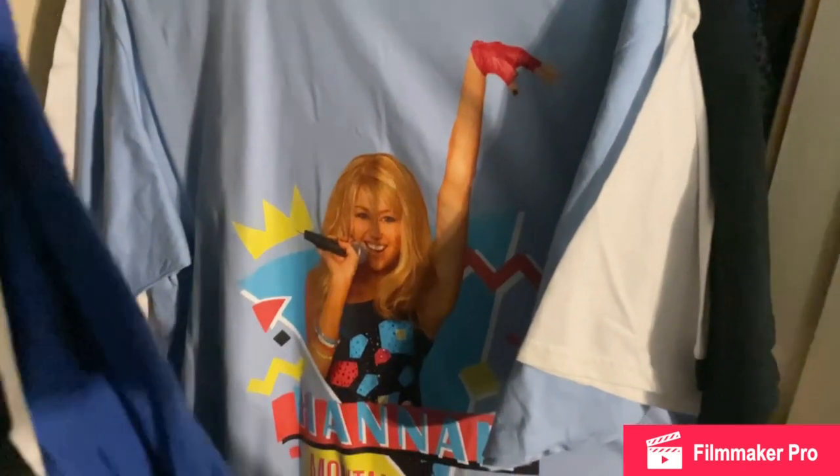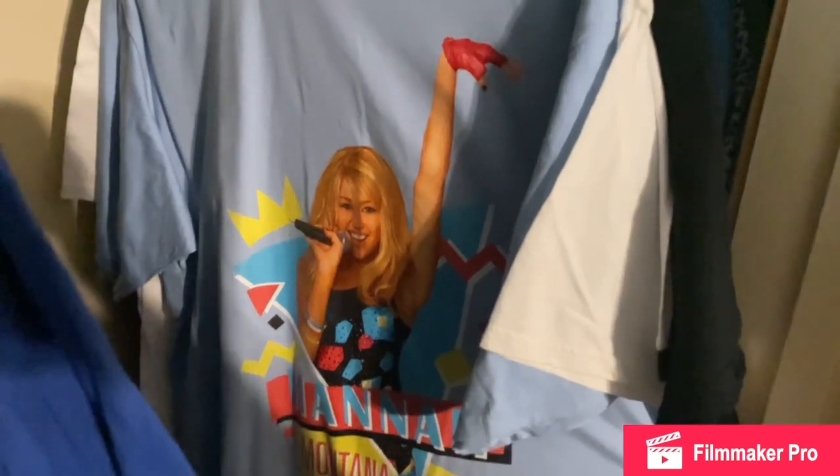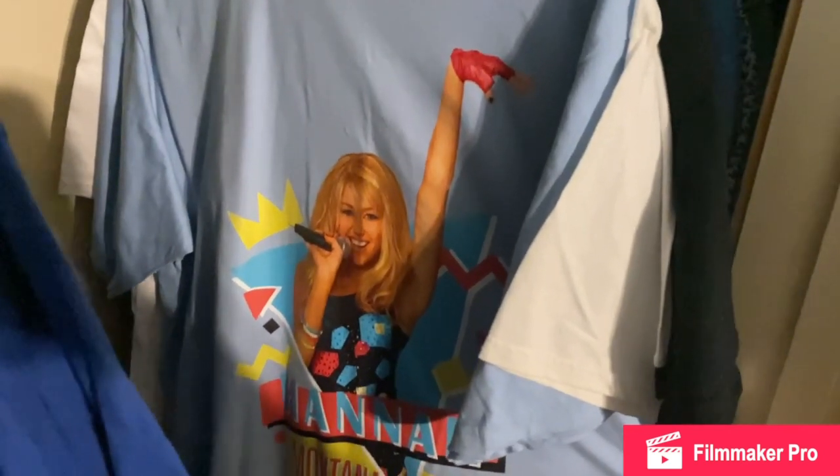So yeah, that's all of my Hannah Montana collection. If you have any questions or if you want to see anything else in detail just let me know and I will make another video. Alright, thank you guys so much.